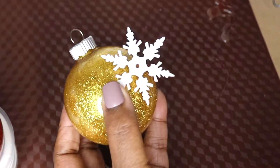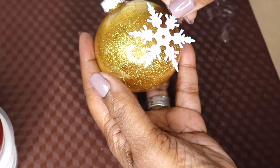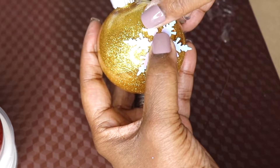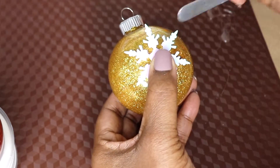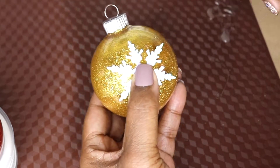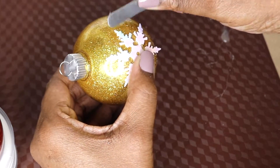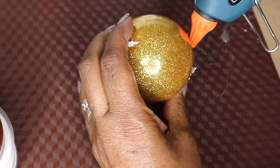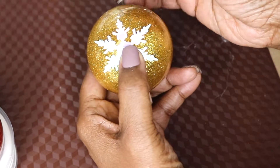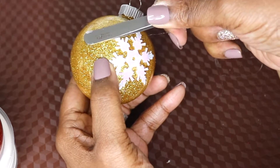I've already done one side of this ornament, so I just want to show you how I'm applying the snowflake. I applied a little bit of hot glue to the center of the snowflake and just pressed and held. Now I'm finishing up by adding a little bit of hot glue to the tips of the ornament and pressing it down with my tweezers. I had to use tweezers because my silicone fingers were spreading the glue and making a mess onto the ornament, so tweezers really came in helpful. You only need a little bit of glue at a time.